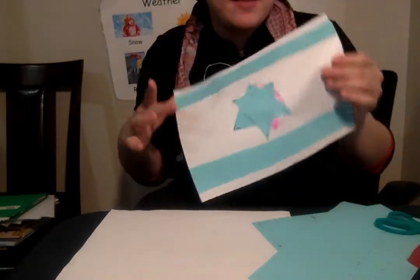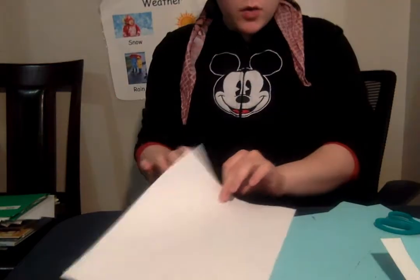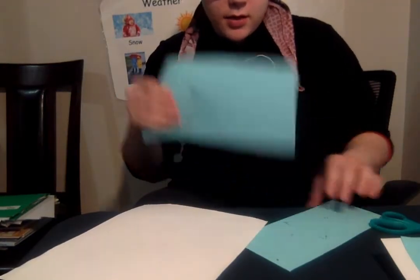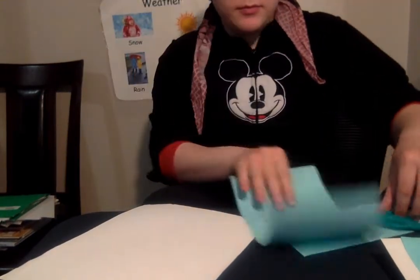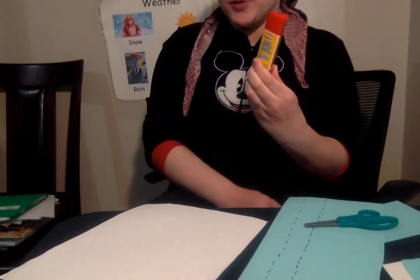What do we need to make an Israeli flag? We need a white paper, we need a blue paper, we need our safety scissors, and we need some glue.